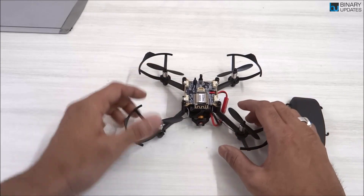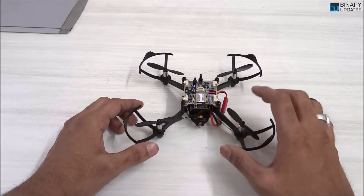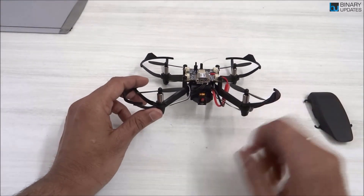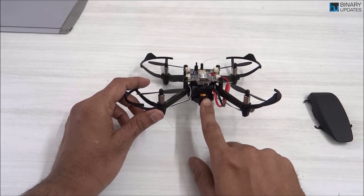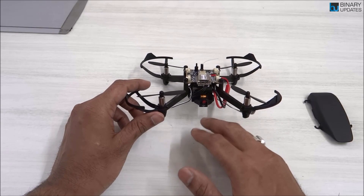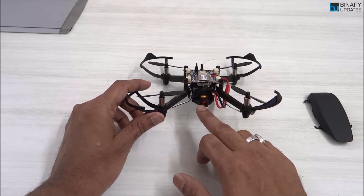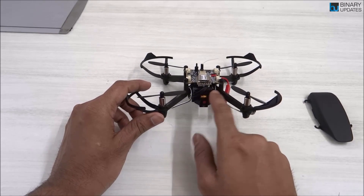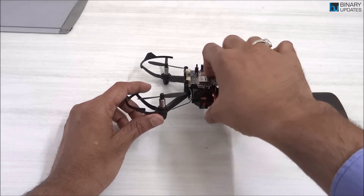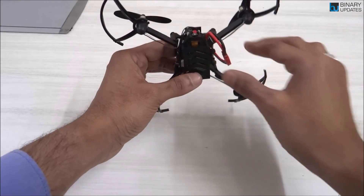Apart from just having the four motors and propellers, this drone also comes with a camera. If you're interested in using or working on camera-based applications, this camera will fascinate you. There's also a little battery, which I'll show you shortly. Let me tear down the camera part now.